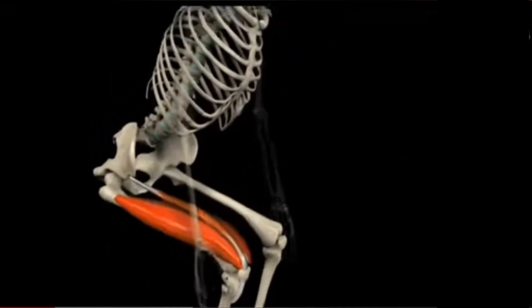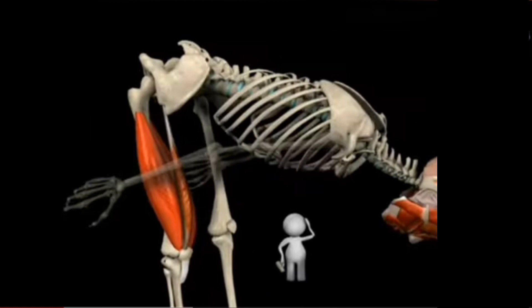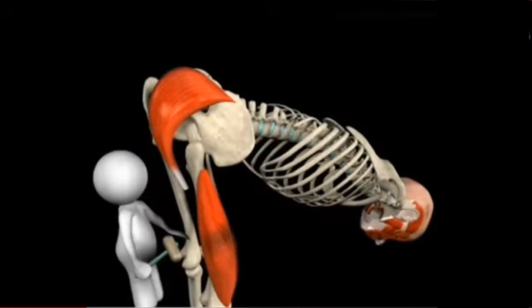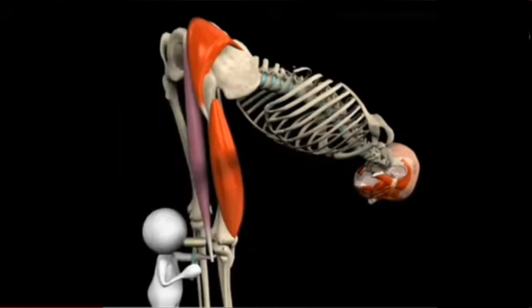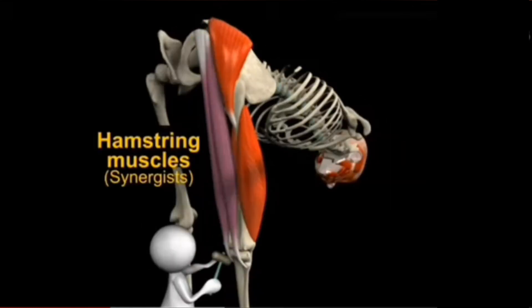Now that the legs are straightened but the body is still leaning forward, how would it be possible to lift the torso? How will we straighten the trunk from a position of flexion to extension? Let's connect another muscle. This one is going to be connected on the pelvis and the other side to the femur — this muscle is obviously the glutes. We'll also be adding another muscle to help lift the trunk, connecting one side to the lower part of the pelvis and the other side to the tibia. These are, of course, the synergist muscles — the hamstrings.